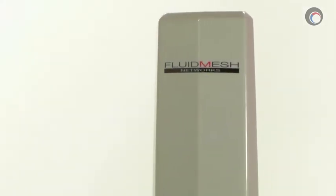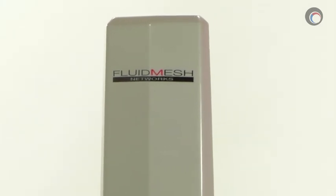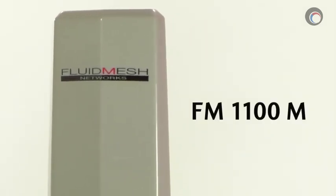Hi everyone, it's Colin Bodville for ifsetglobal.com. Today I'm going to be doing a review of the Fluid Mesh Mito Wireless series. The exact model number I'm going to be showing you today is the FM 1100M.